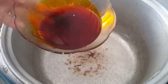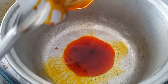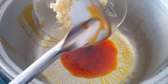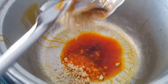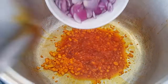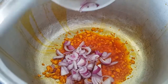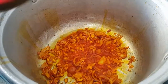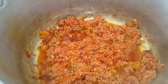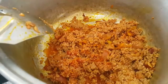Upisahan na natin ang ating pansit palabok. Ilagay ang achuete oil sa mainot na katerola. Ngayon, igisa na natin ang ating bawang. Isunod ang sibuyas. Isama ang ground pork. I-gisa lang ito ng mabuti at timplahan ng asin at sami.